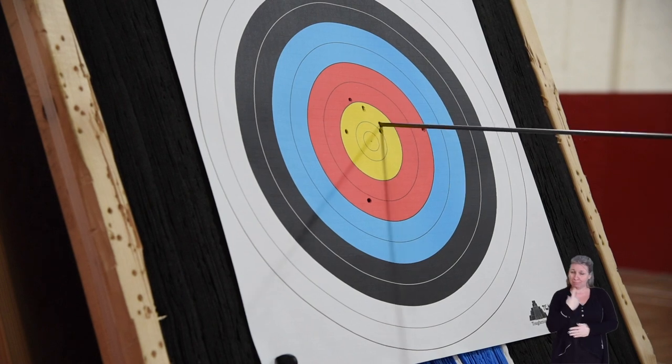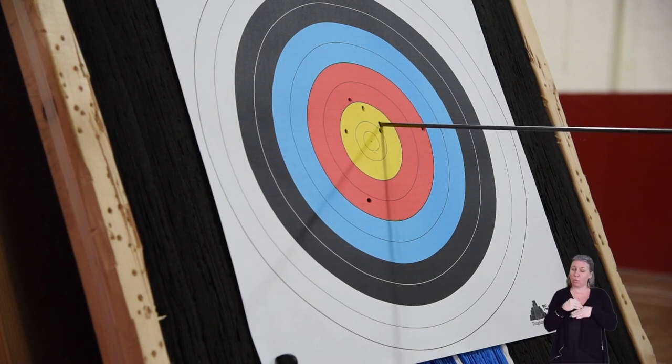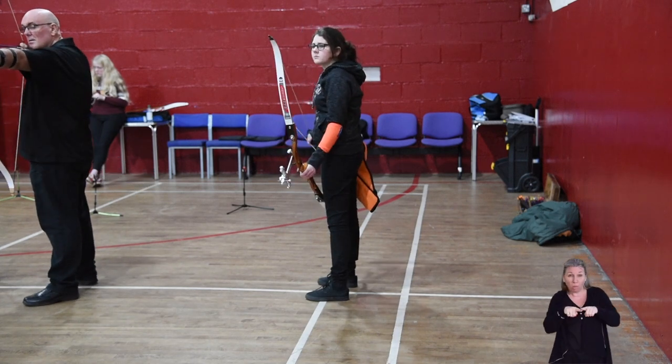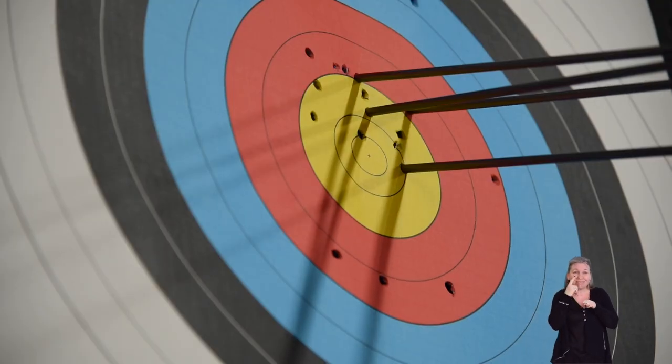A balanced release is essential for a straight shot. The archer should hold their stance to ensure that any movements they make won't affect the direction of the arrow. All things correct, and with practice, the arrow hits the target.